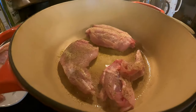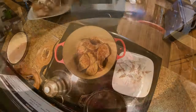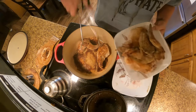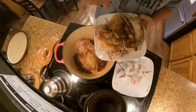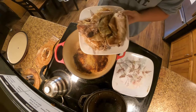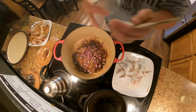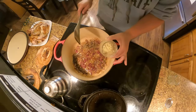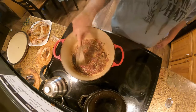Being careful not to overload your pan, sear the meat for five minutes on each side. Remove the browned rabbit to a plate for now and add one chopped shallot to the pan. Feel free to add butter if the pan is too dry. Next, add a few cloves of minced garlic and sauté for 30 seconds.